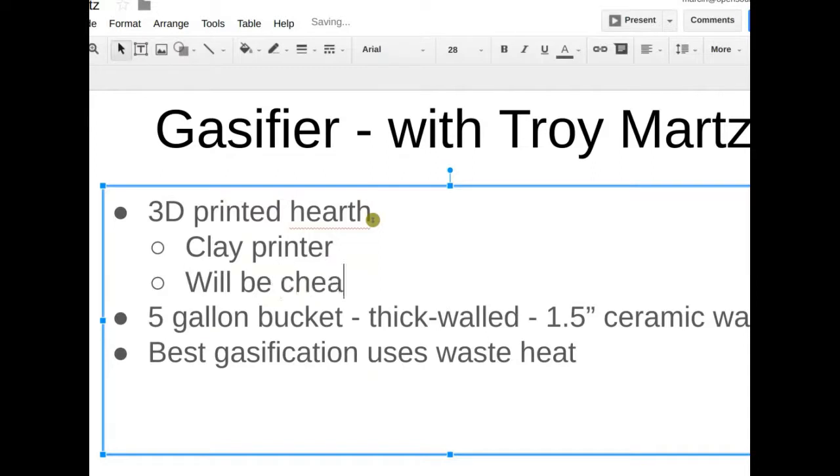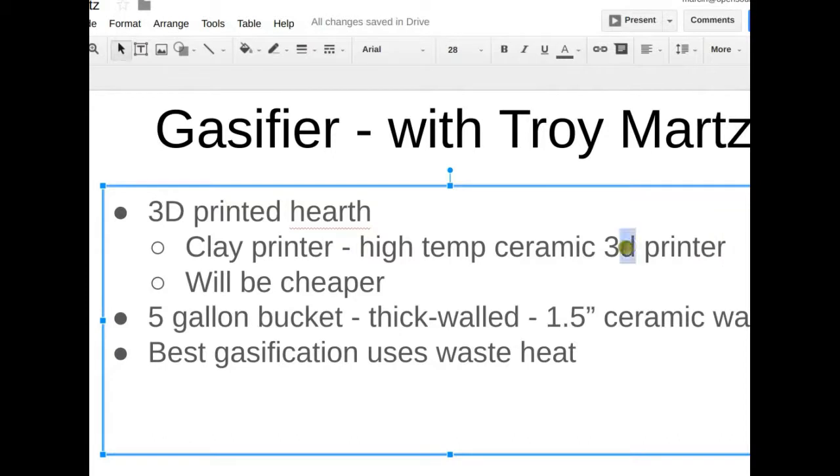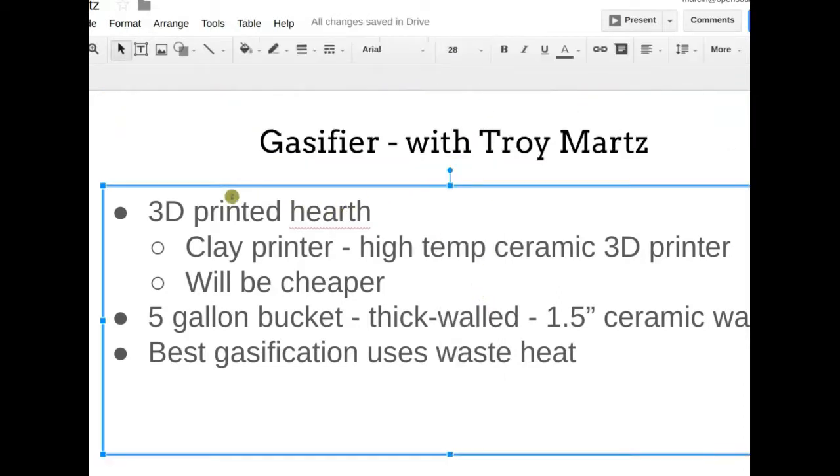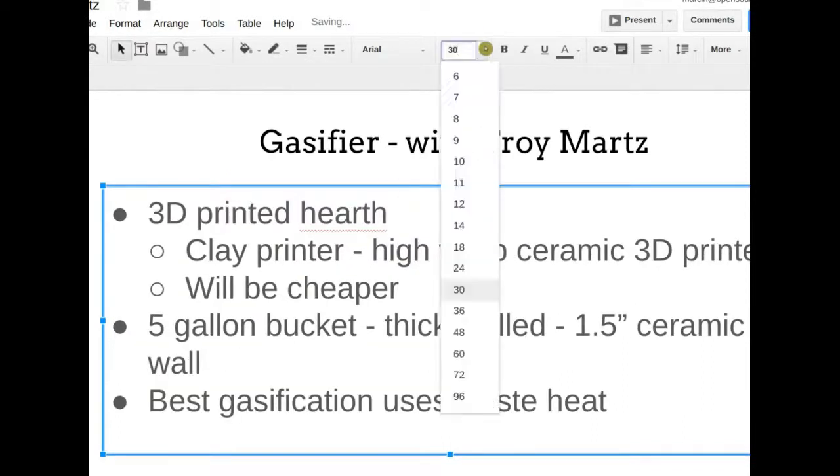Troy priced out high-temperature ceramic 3D printers two years ago when they were cutting edge. There are really neat videos — one from Caltech or a California school — where a guy holds a ceramic piece in his bare hand with a blowtorch three inches away and doesn't let go, demonstrating the ceramic's insulating properties. You could include those properties in the inner lining, or make the whole hearth from a slightly cheaper, less heat-resistant ceramic that would still outperform metal.